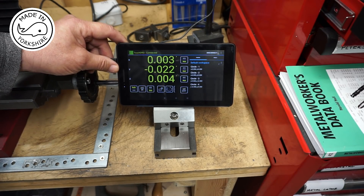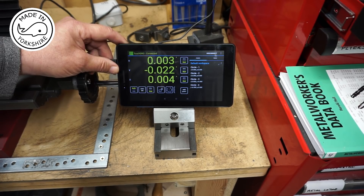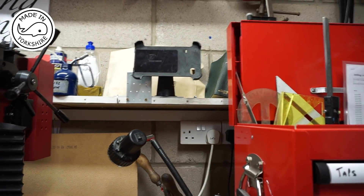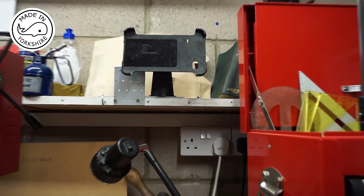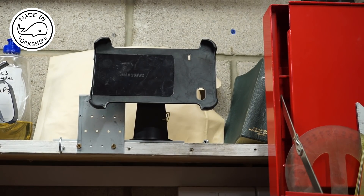So that's looking pretty good. What I need to do now is calibrate it. I've actually got an old Samsung tablet car holder and I've put that up on the shelf. I'll put this tablet in there and then we'll look at doing the configuration — the calibration.